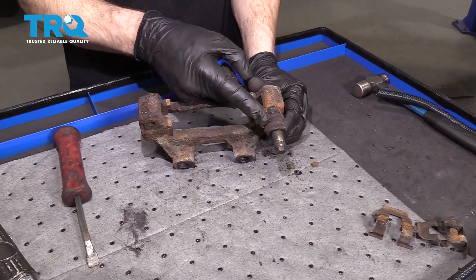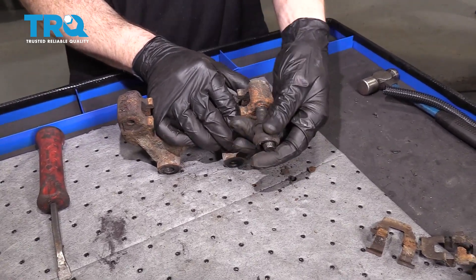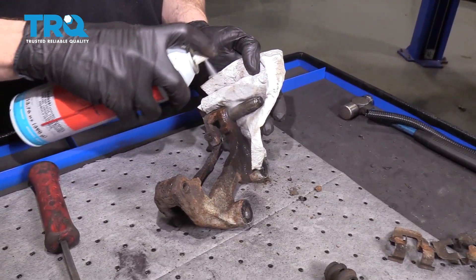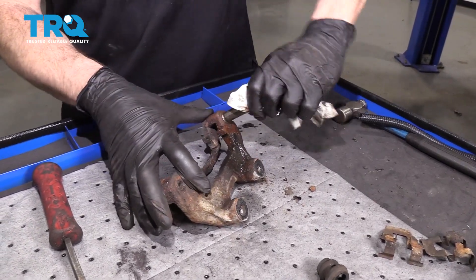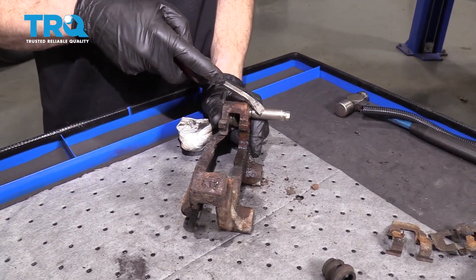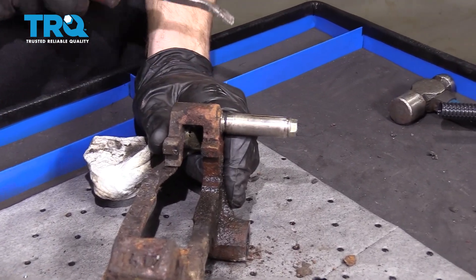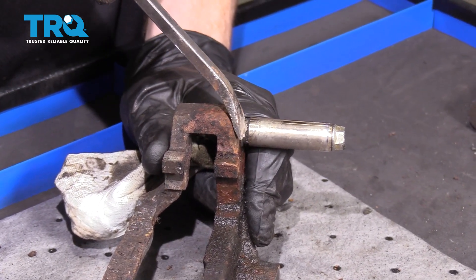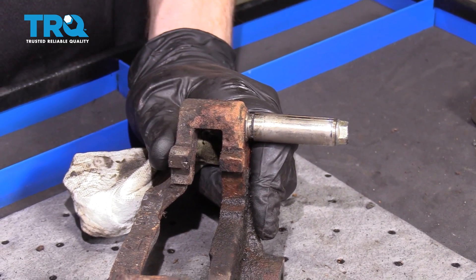Now the next thing I'm going to do is take off this boot — just give it a little twist and pop it right off. Now let's clean up this slider pin. The areas you want to pay special attention to are the entire shaft, since it has to move in and out inside the caliper, and all the way down inside this groove right here — this is where the boot's going to sit. Make sure it's free and clear of any debris so it can keep moisture and debris out.